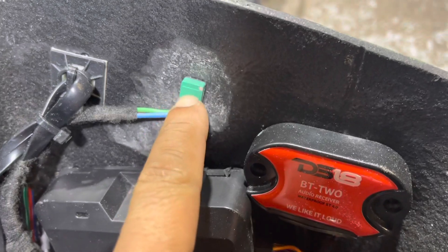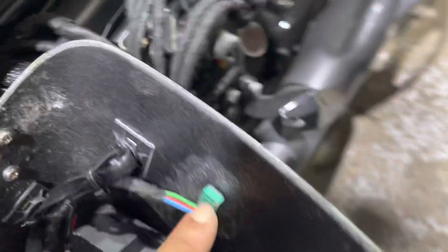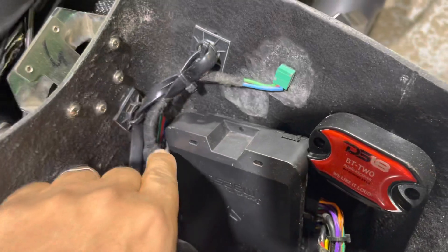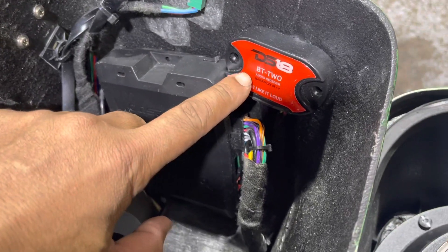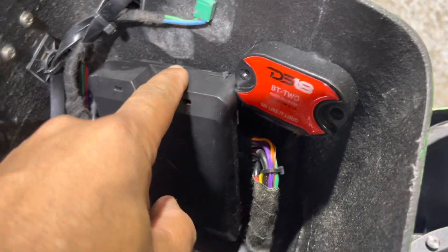We took apart the DSR1, unsoldered the knob from the board, and extended the cables. The guts of the DSR1 control knob are down there. The DSR1 DSP with a DS18 Bluetooth receiver goes into the auxiliary of the DSP.